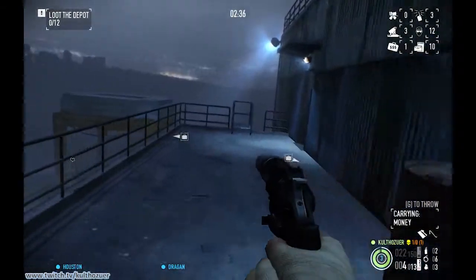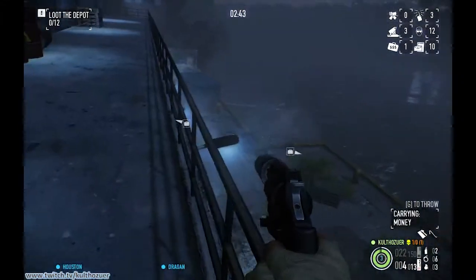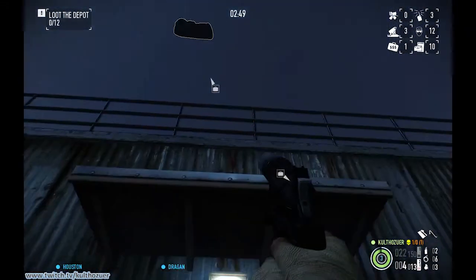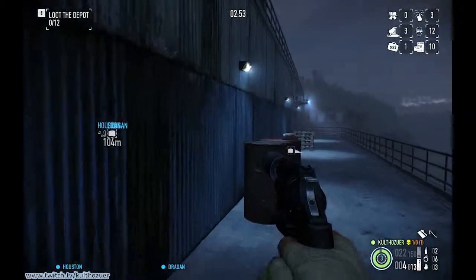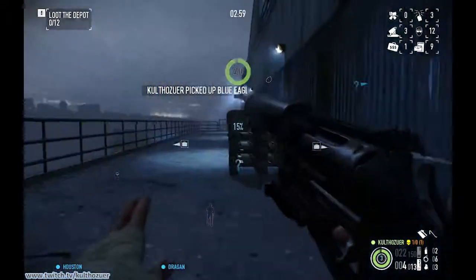There are a couple spots you can place bags that are safe. You could drop the bags down here and no one will see them, but there's a guard down there — if he's not there, he'll be on the other side. So what we're going to do is jump and throw the bag up behind that shed right there, and no one will see that. We can do this with any bags we can throw far, like money or cocaine, but not with some other bags.